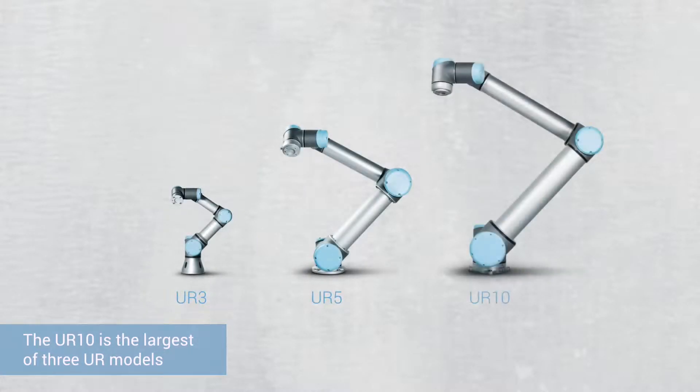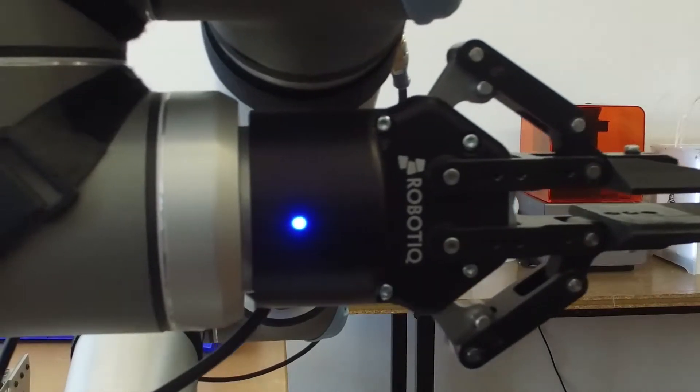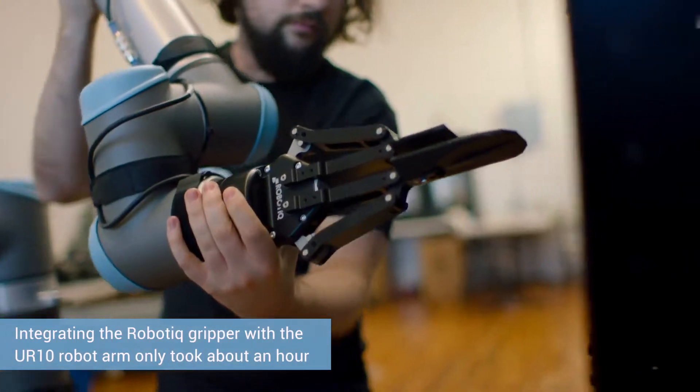One important aspect for us in choosing the UR10 was that there were really good peripherals we could use with it. We chose the Robotique Gripper and it was incredibly easy to integrate with the arm. Really after an hour of putting it on and playing with it, it was up and running.